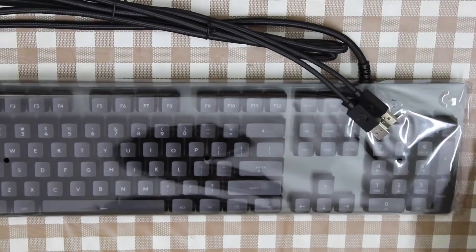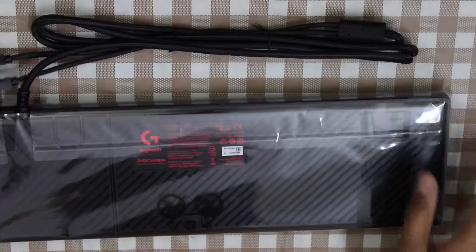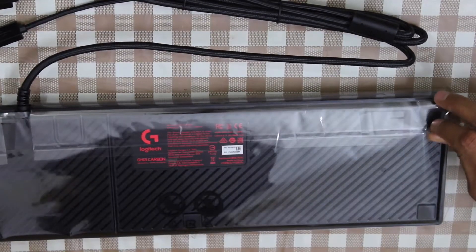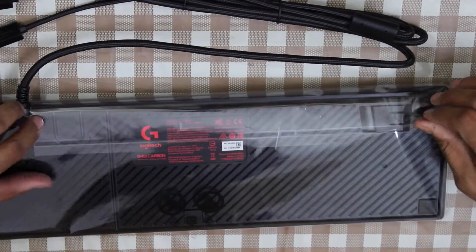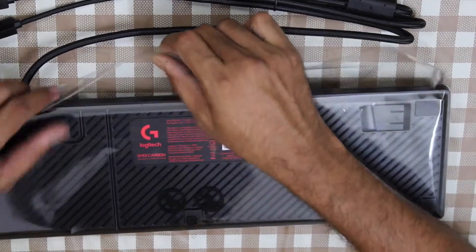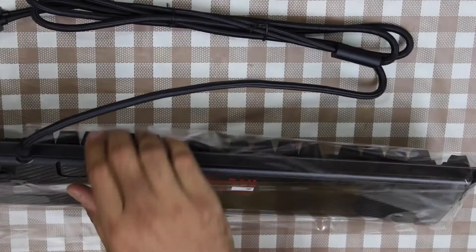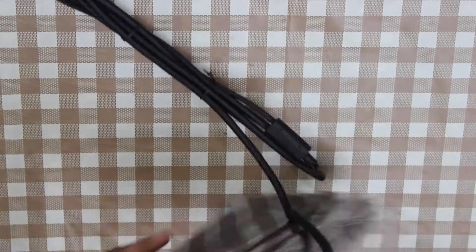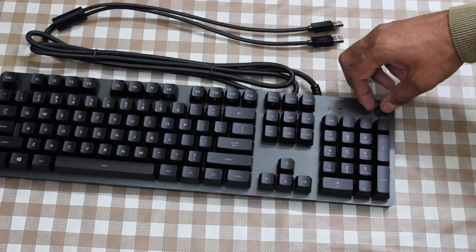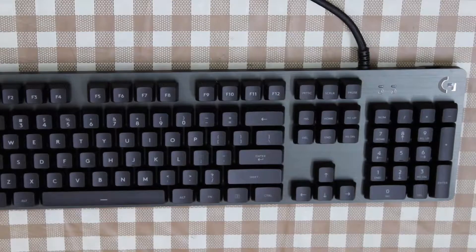Let's go ahead and peel off the plastic. There is your beautiful Logitech G413 Carbon.